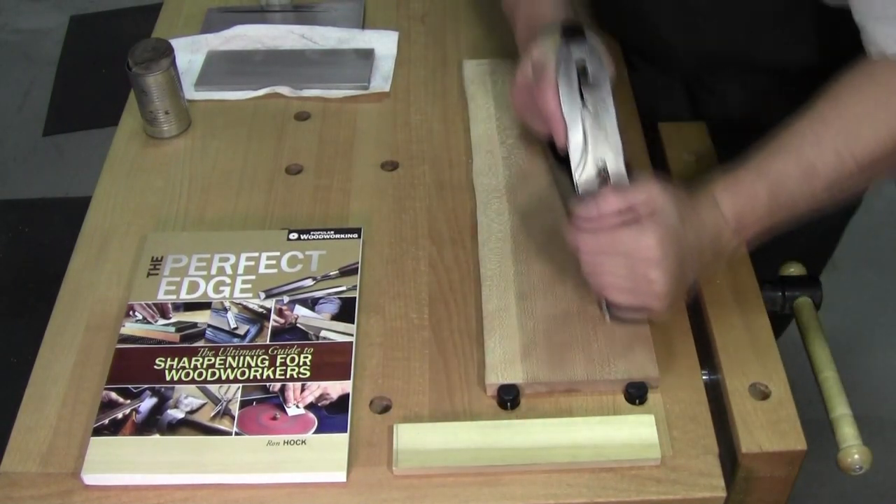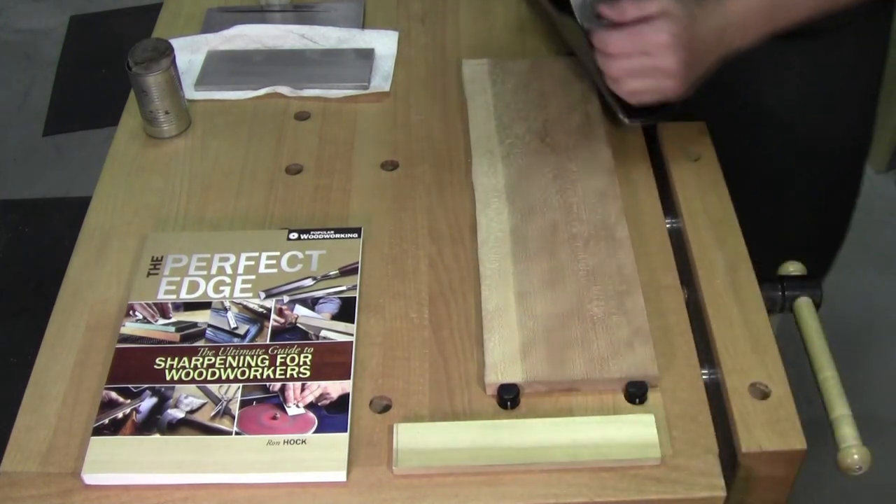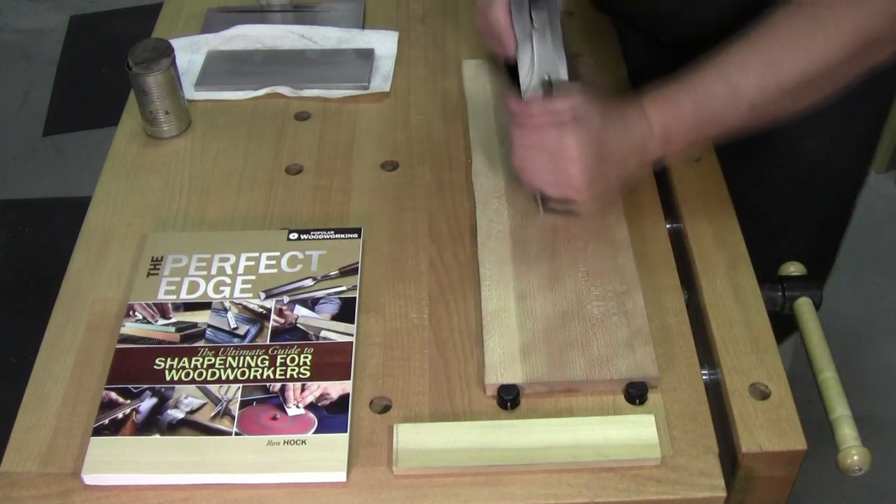Welcome back to the workshop everybody. So glad you could be with me here today. Real quick one today: sharpening.